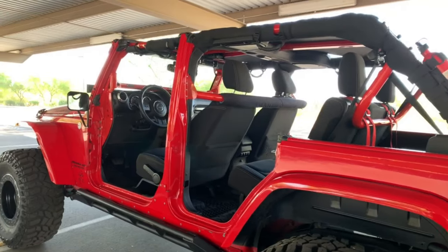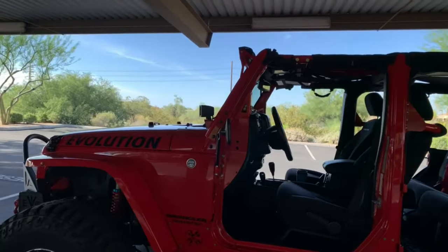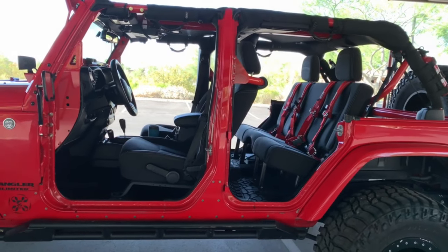That's about it — that's my Jeep, all the options. I love it. It's been a great vehicle. Thank you for watching.